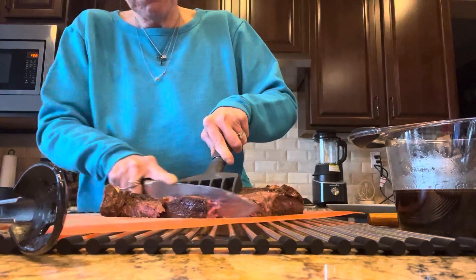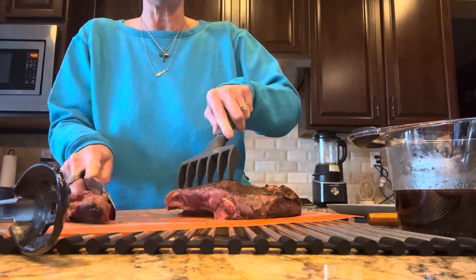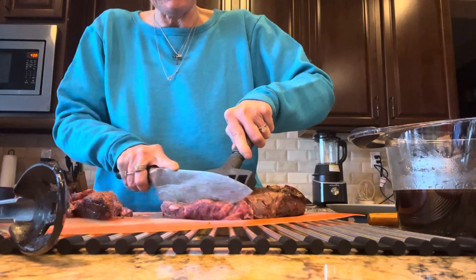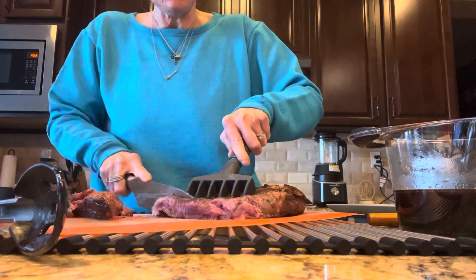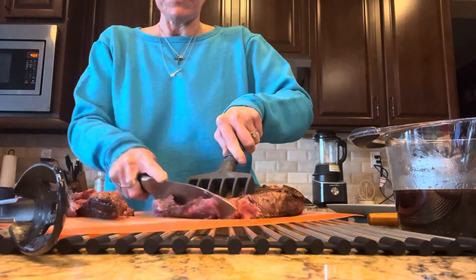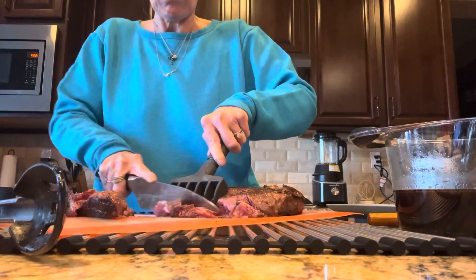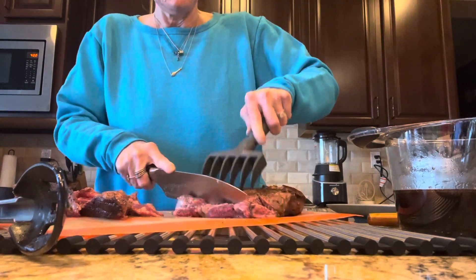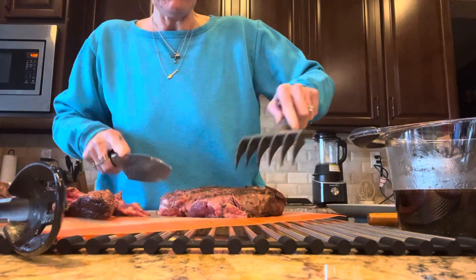I'll show you how thin I can get it. I don't know if I want it this thin for this dish, but I want you to see the difference between a knife that cuts and a knife that you have to put a lot of effort into. Mind you, this is not a serrated knife — there's just a piece of fat in here. This is just a chef's knife, and I'm going to get these cut nice and thin for my beef and broccoli.